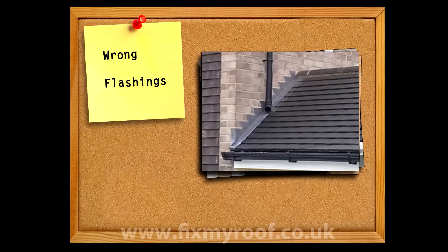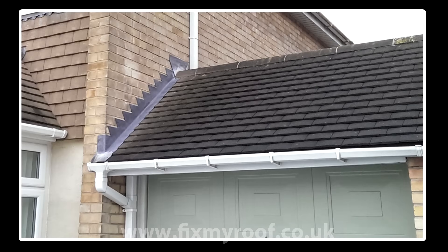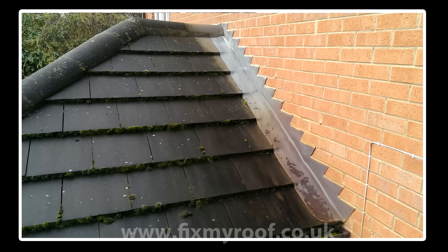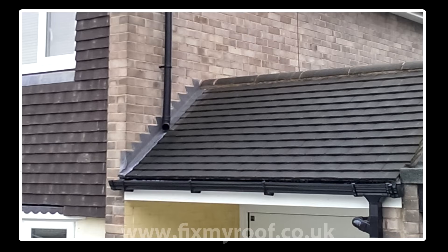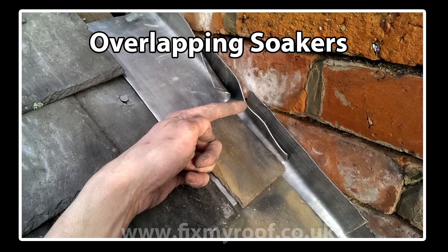A lot of times you will see roofers or builders use the wrong type of flashing, like the stepped cover flashing shown here. This type of flashing isn't for plain double overlapping tiles, and fitting it to slates or tiles like these is wrong and it will almost certainly leak later on. It's also wrong when fitted without any additional waterproofing measures, and wrong on these slates too. This video will show you how easy it is to do it right.